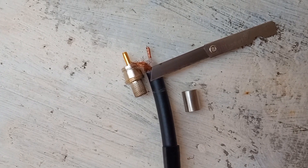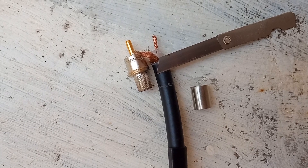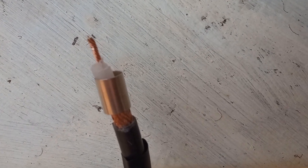The length of outer sheath of the RG213 to be removed was marked using a small scalpel blade. A bigger knife was then used to carefully remove the outer protective sheath of the coaxial cable.